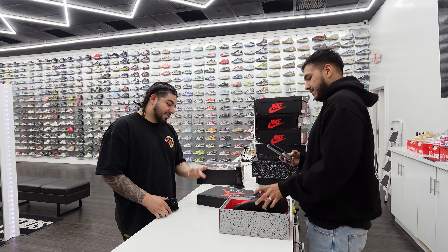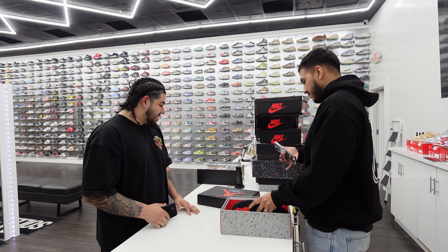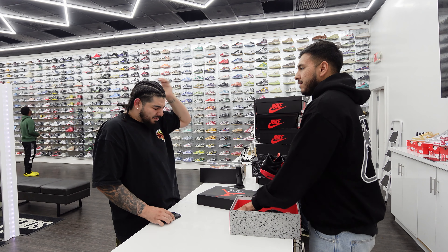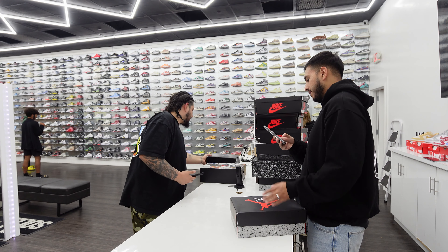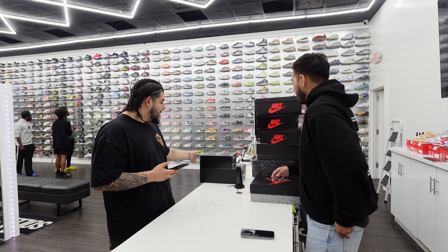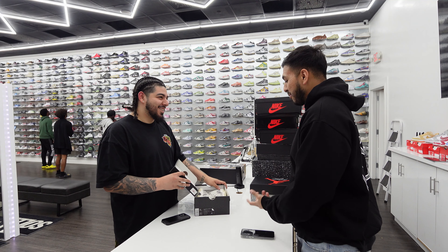All right, so we're at $1,880 so far. $1,880 and we got a couple more. What'd you say on this one? $180. Do $150. $150, all right, cool. It's a nice size, yeah. All right, $150. So we're at $2,030.